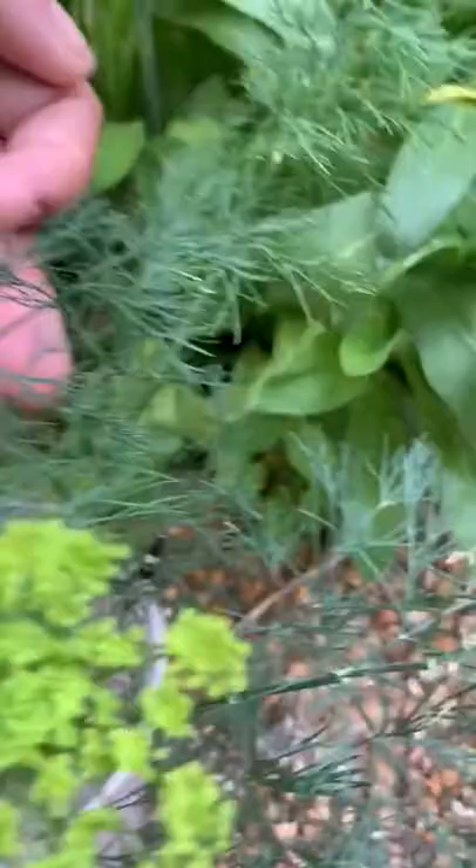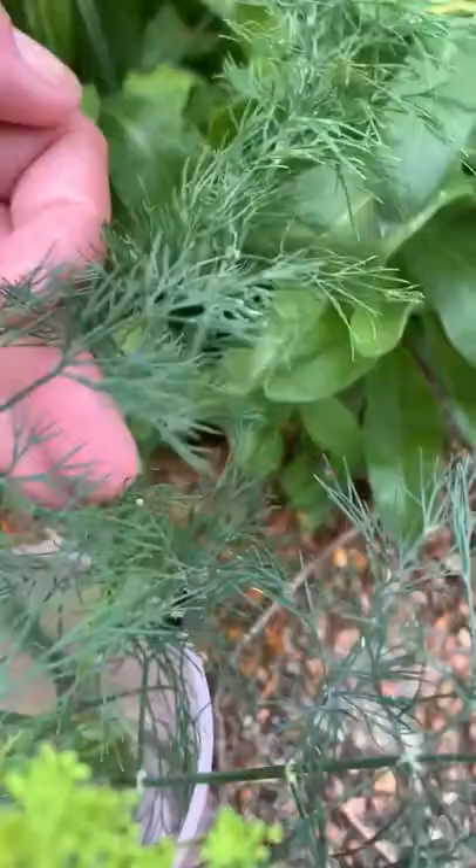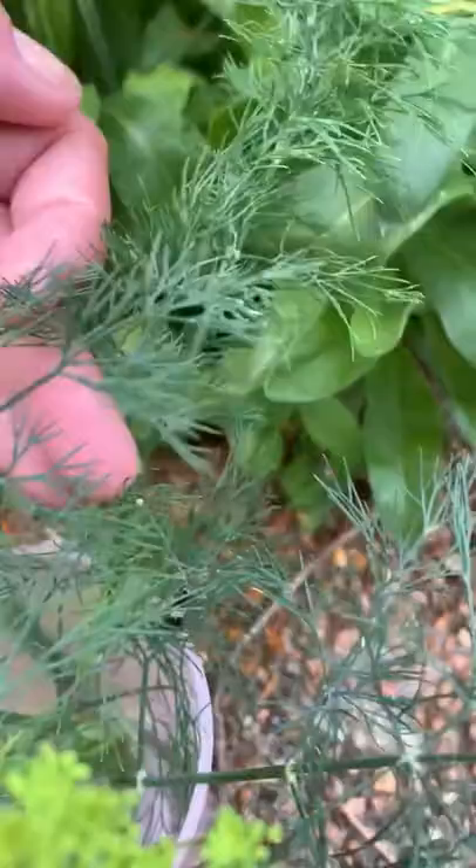We'll see if these little nuggets of gold right there — here's the egg, see it? That white dot? And that's the other caterpillar right there, just hanging out. We'll see if these evolve into something. Thanks so much for watching.